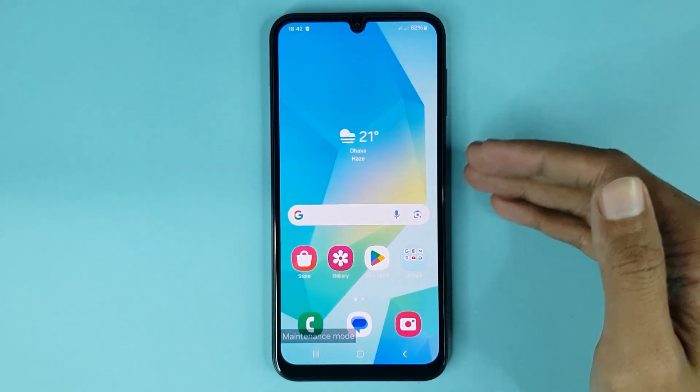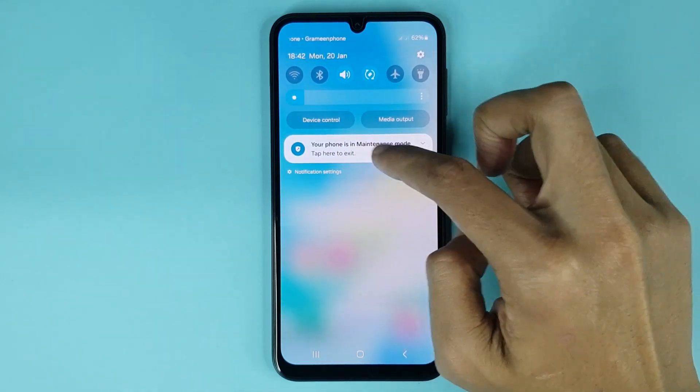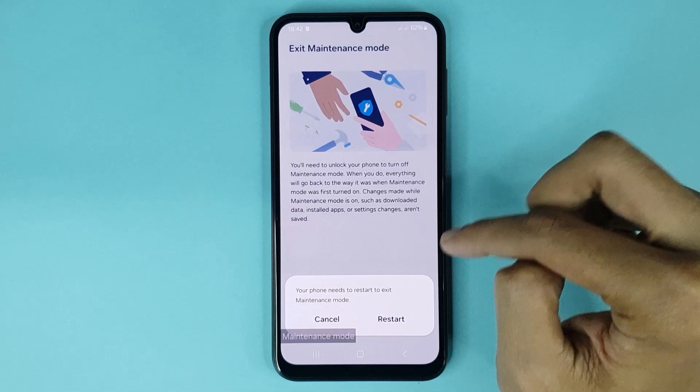Now I will show you how to disable maintenance mode. You just have to swipe from top to bottom and then tap on the 'Tap here to exit' option. Then tap on Exit, then tap on Restart.